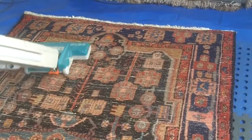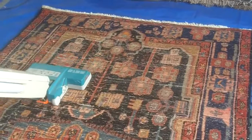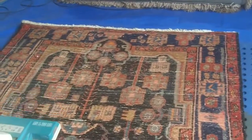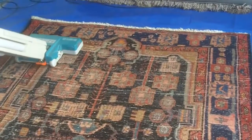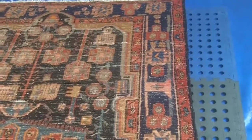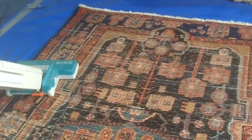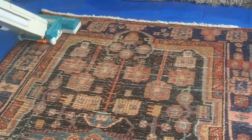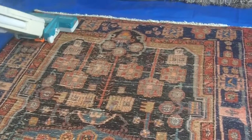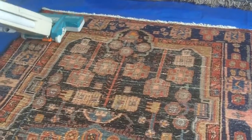Before we do any rug work, before we add any moisture to the rug at all, we have to dust it — to get rid of all the dry soil trapped in the fibres. We turn the rug upside down and it's placed on a mat with holes in, and when we beat the back of the rug, all the loose soil such as grit and sand falls through.